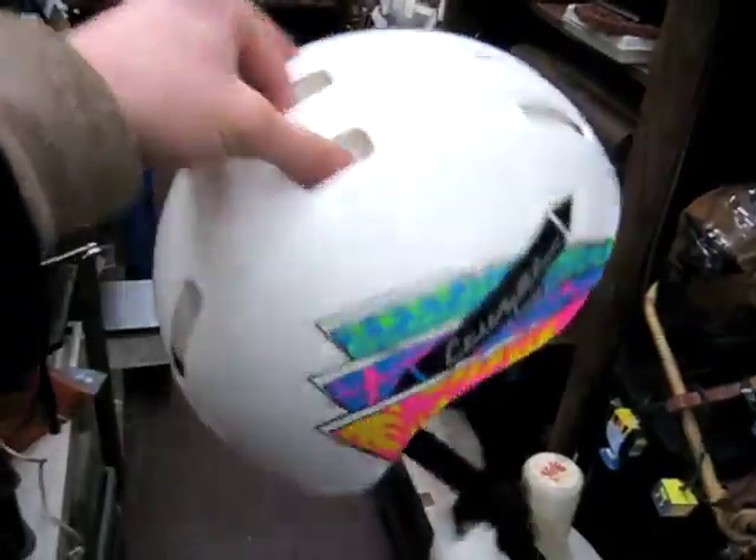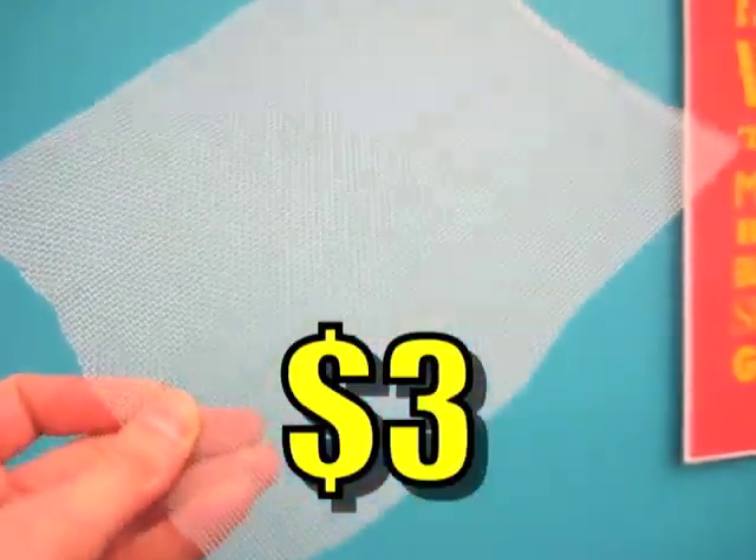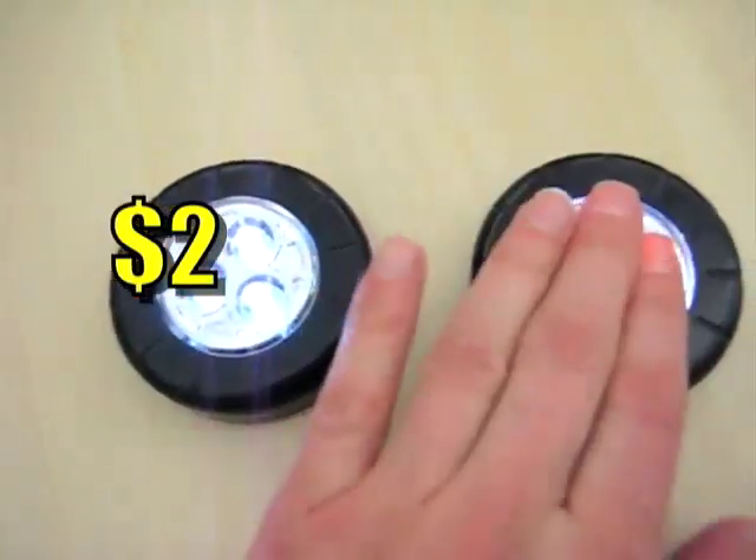Here's what you'll need: leftover white tape, two old bike helmets, the plastic plate from an old TV, aluminum mesh, one used leg warmer, plumber's epoxy, and two tap lights.